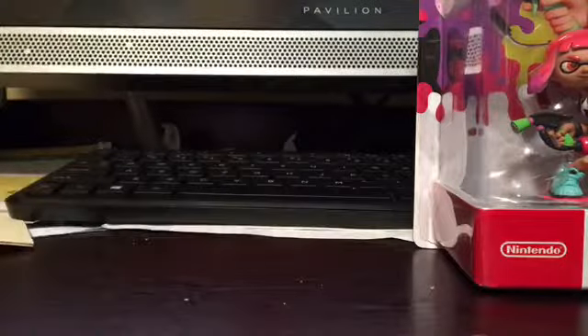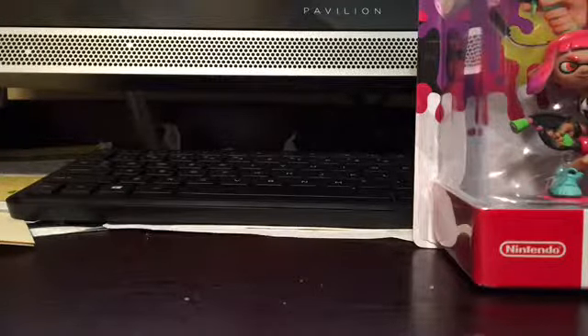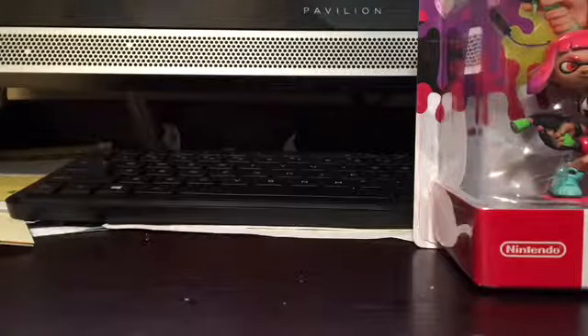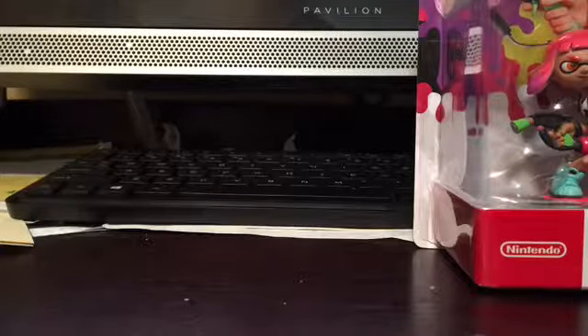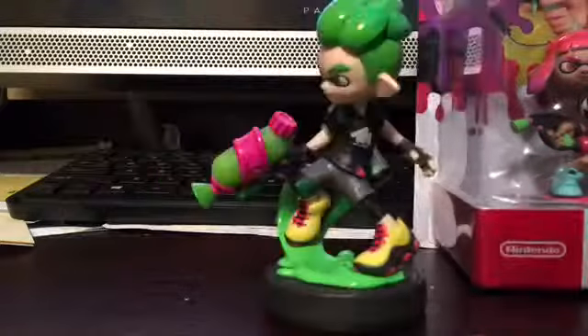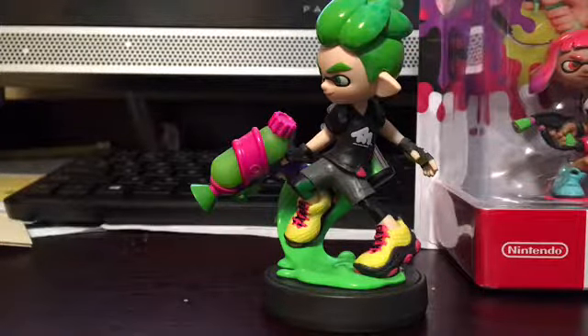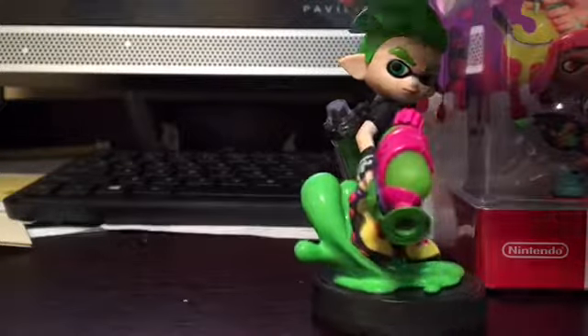Let's unbox these suckers. I'm carefully unboxing the Inkling Boy Splatoon 2. Here it is — it's the Splatoon 2 Inkling Boy. This thing is greatly detailed. I love the way that they used the splattershot, and I love the way that the ink's kind of flowing here.